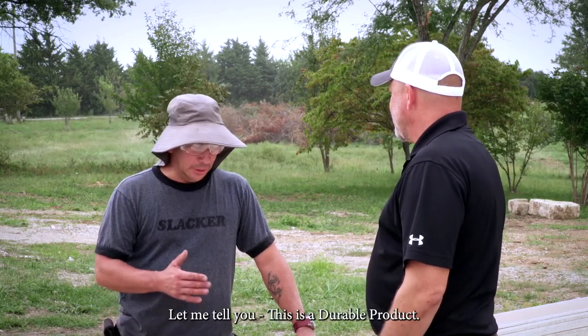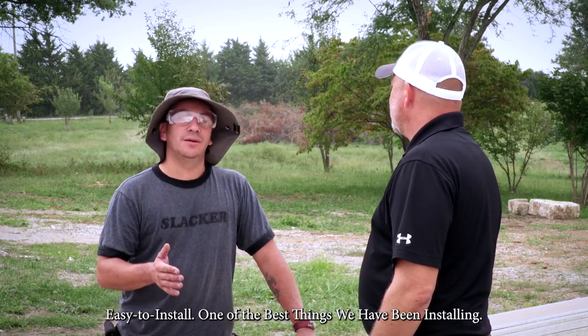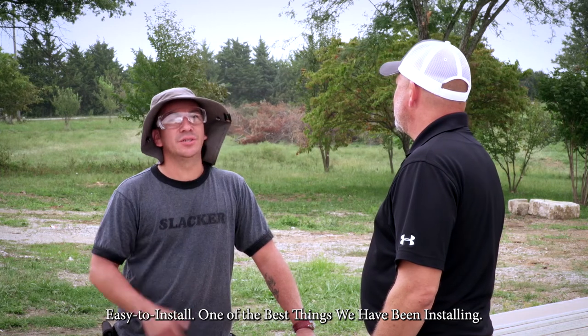Angel, it's your first time putting up RISE siding. What do you think? Let me tell you that it's a durable product, very good and very easy to install. It's one of the best things we've installed. I couldn't have said it any better myself.